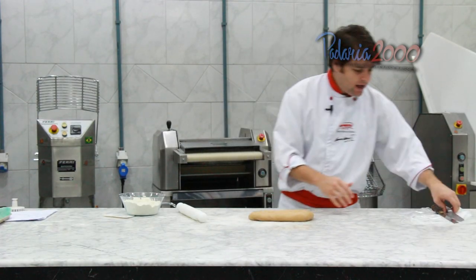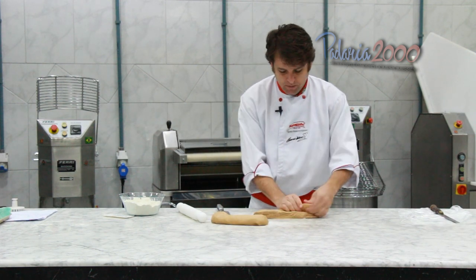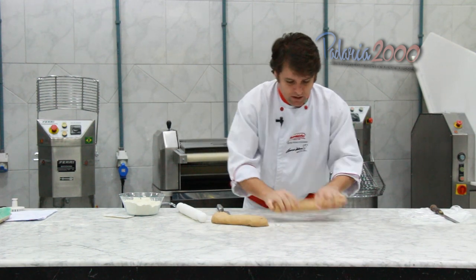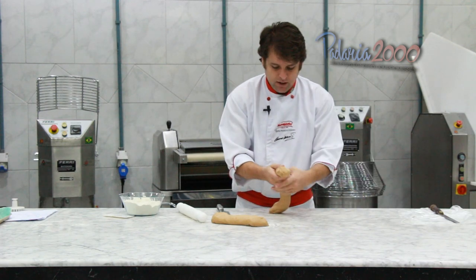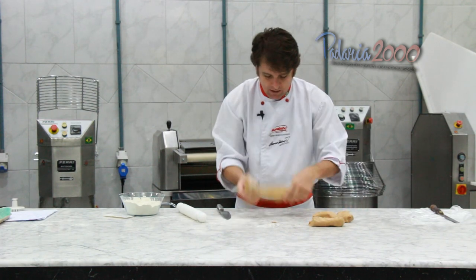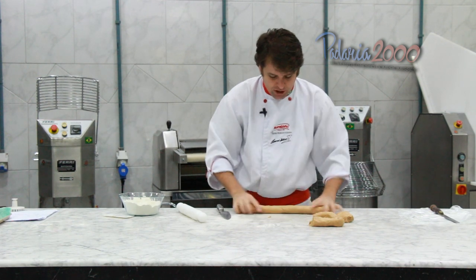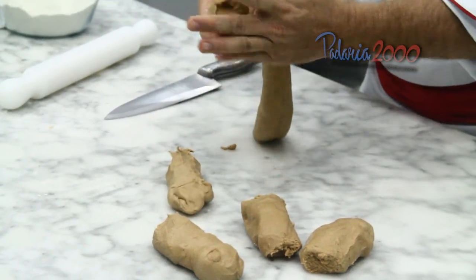O que eu vou fazer agora? Vou cortar a nossa massa e vou deixar ela descansar. Vou bolear ela aqui e deixar descansar uns 15 minutos para depois a gente modelar os nossos pães.